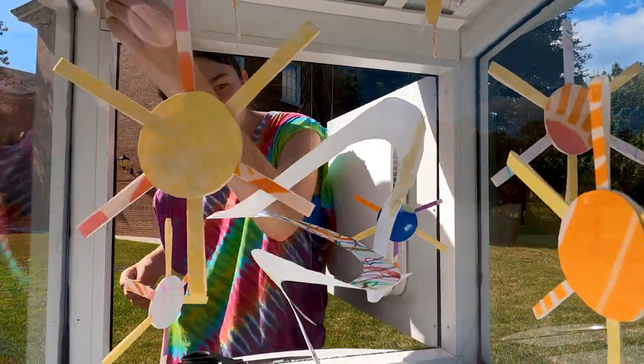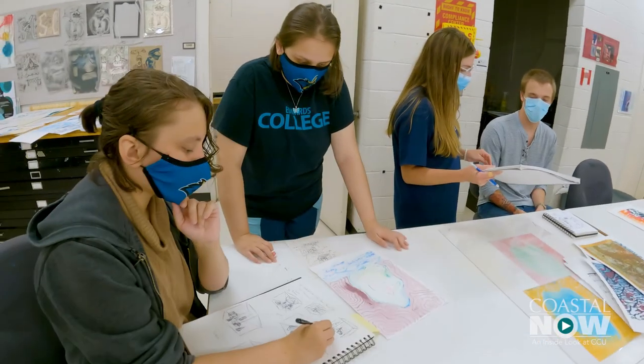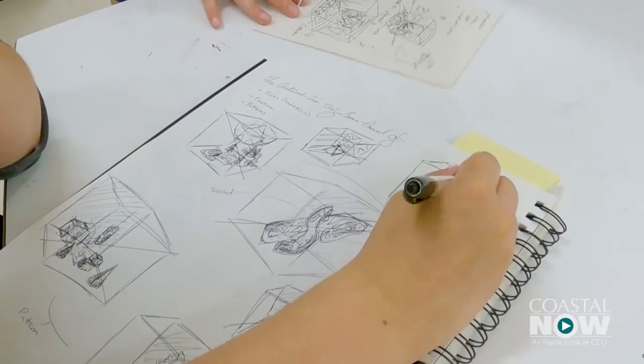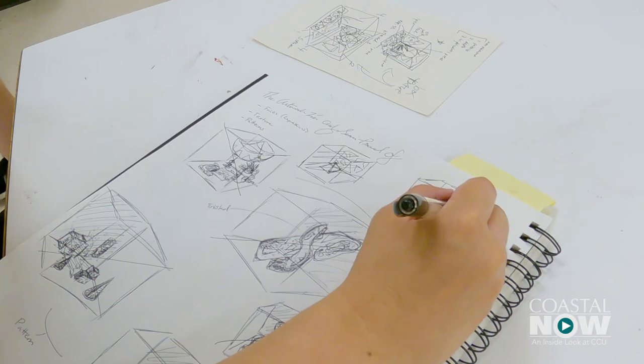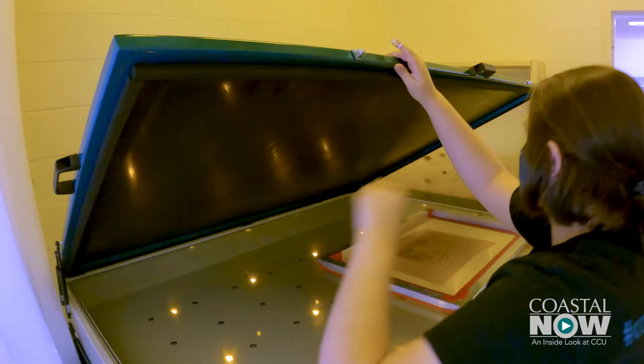What you see is a result of collaborations from anywhere from three to five students per cube gallery. They learned about collaboration and working in teams. They learned about silkscreen printing because this is an intro level class — a process that is helpful for them whether they're going into studio arts or graphic design.